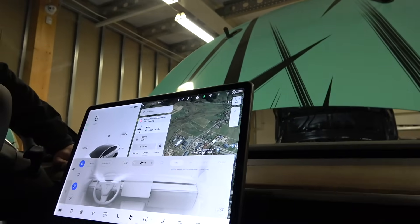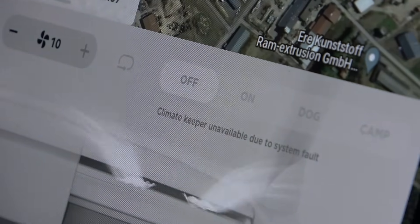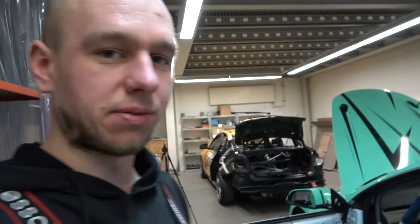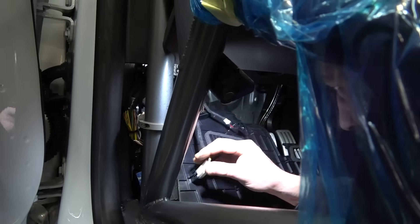The screen says 'climate keeper unavailable due to system fault,' so we have a fault in the system. We eventually found a way to bleed the cooling system using some pressure, adding water, and cycling the car on and off. But then the interior fan still didn't work — we first thought it might be because the system didn't see enough coolant. We decided to check everywhere we had touched the car before, so we disassembled everything under the dashboard to check the wiring, and found that I hadn't fully clicked in the big HVAC connector on the driver's side. Hopefully that was the problem.